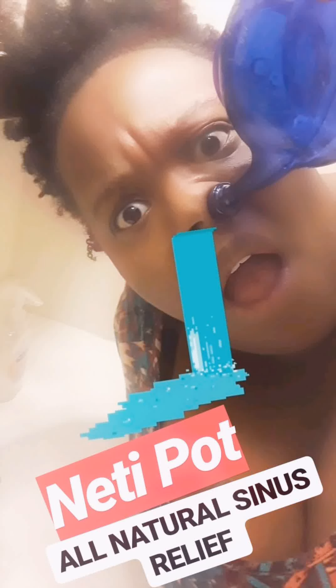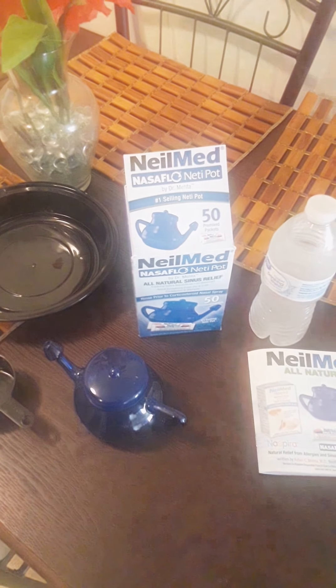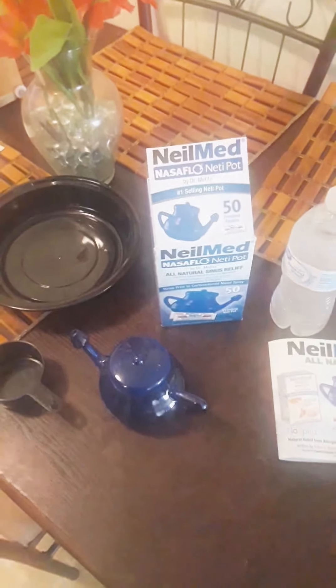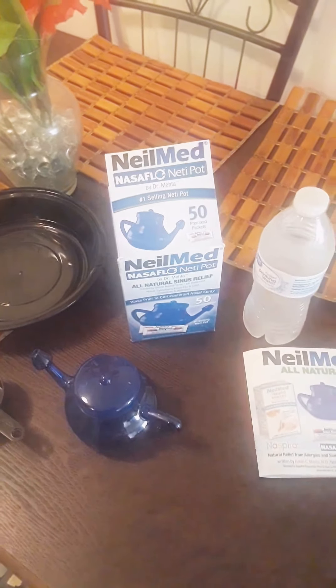Today's video is about the neti pot and a step-by-step tutorial of how I use it. Before we get into this video, please make sure that you visit my channel, like, subscribe, share, and comment. I am currently sick and I actually heard about the neti pot on the radio.